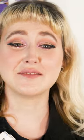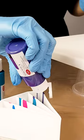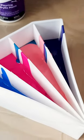Wanting to try fluid art but not sure where to start? The Montmartre 72-piece Pouring Paint Experience Kit has everything you need.